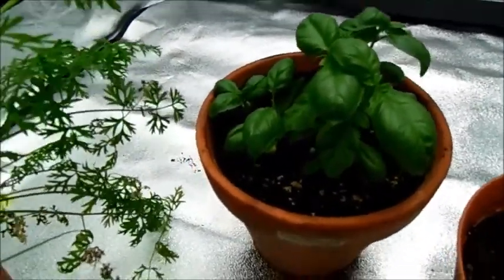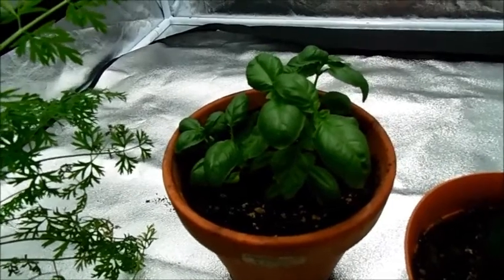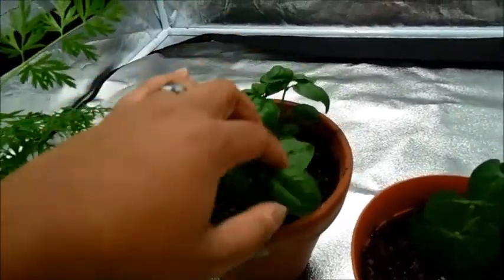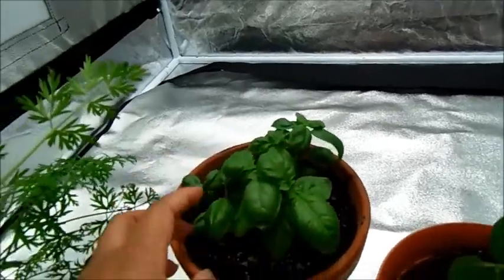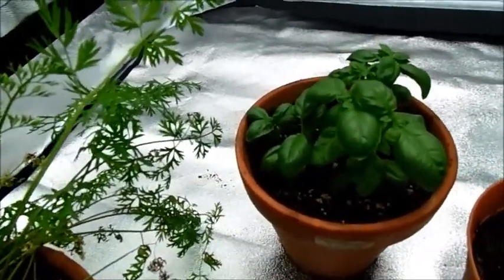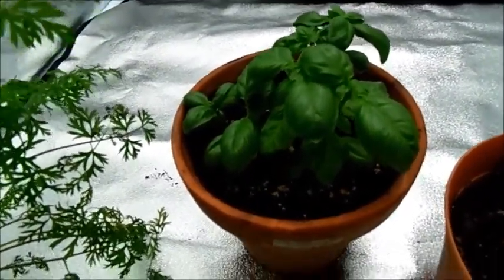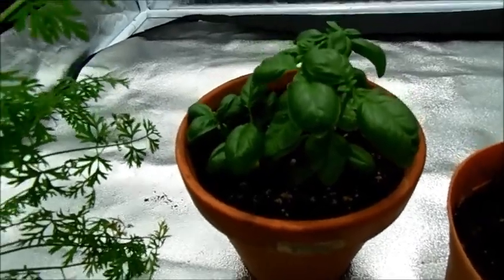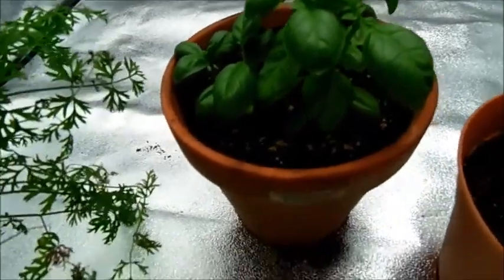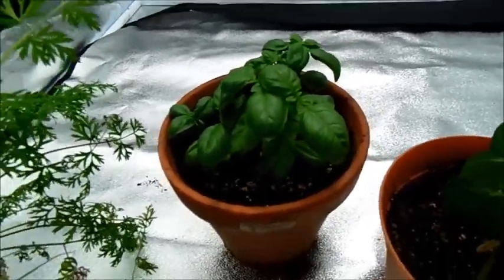Over here we have our sweet basil. I'm not actually sure how long it's been in, but I have pruned this particular plant right here twice, this one back here once, and that one's just starting to get better. I did have something weird going on where the leaves were all shriveled up, but that seems to have passed — oh, I just got a whiff of basil, it smells so good. They're doing much better now. I do plan on fertilizing these a little bit just to boost leaf production.